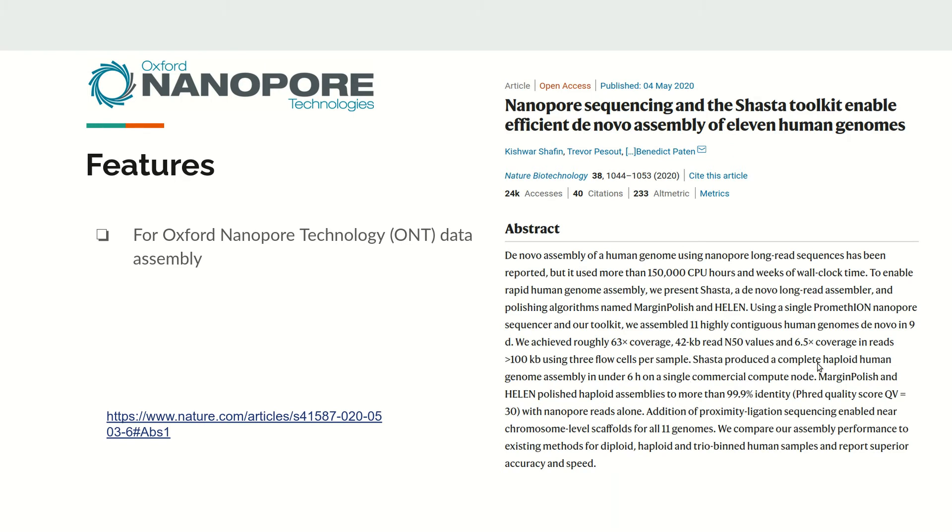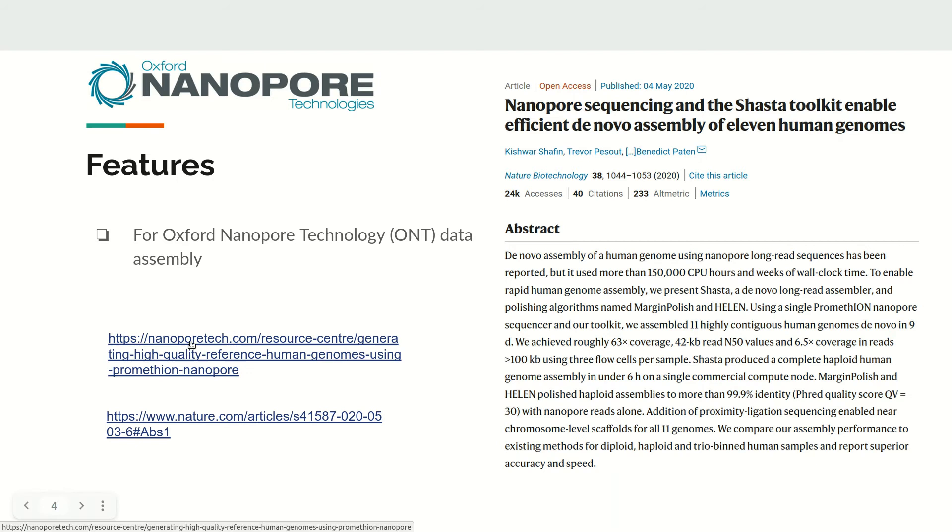The paper claims that Shasta produced a complete haploid human genome assembly in under six hours on a single commercial compute node, making it comparatively ultra-fast compared to other tools.